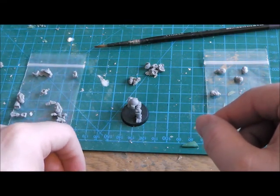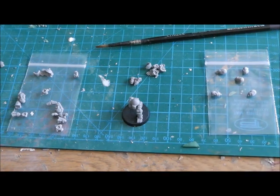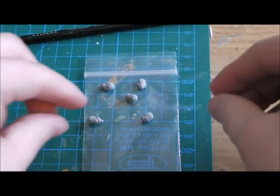They do a nice range of bionics so I may slowly but surely build up a full bionic warrior from them. The other thing on the right here — let me zoom in a little bit — is some new heads.